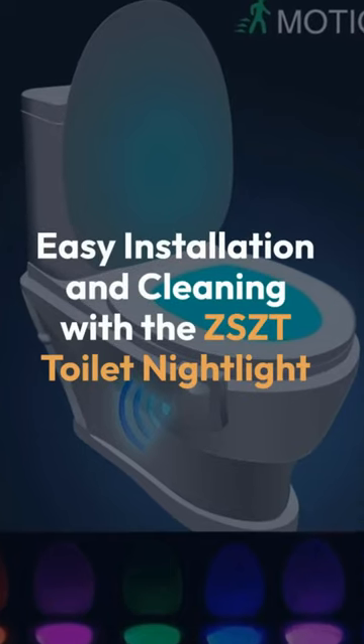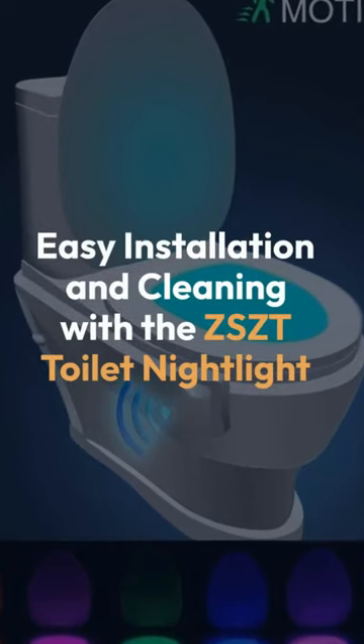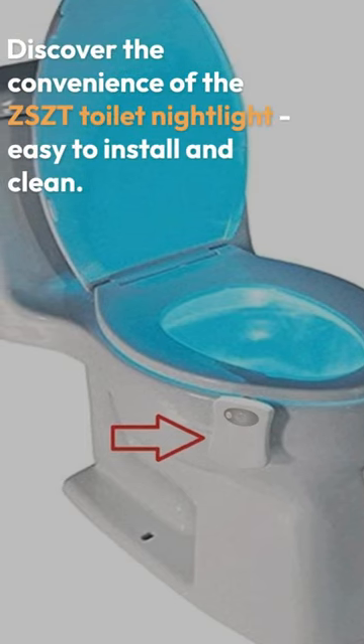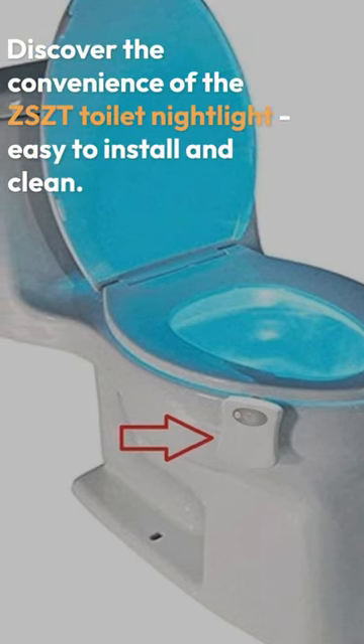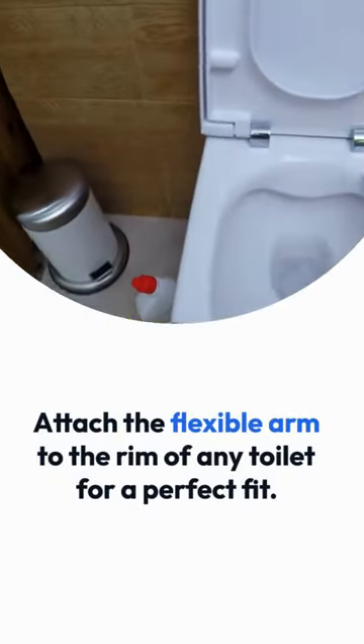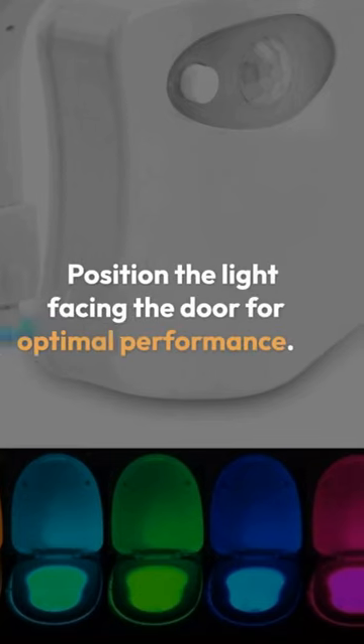Discover the convenience of the ZSCT Toilet Night Light, easy to install and clean. Attach the flexible arm to the rim of any toilet for a perfect fit. Position the light facing the door for optimal performance.